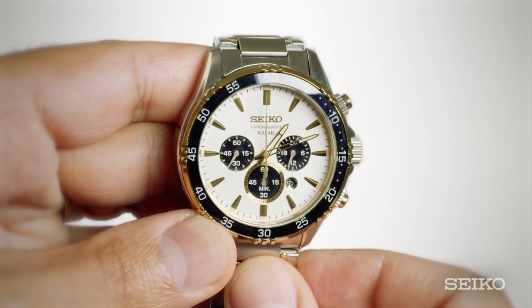To discover more chronograph functions and other details and features of your Seiko Solar Chronograph with Caliber V175, please visit our website at seikousa.com support.